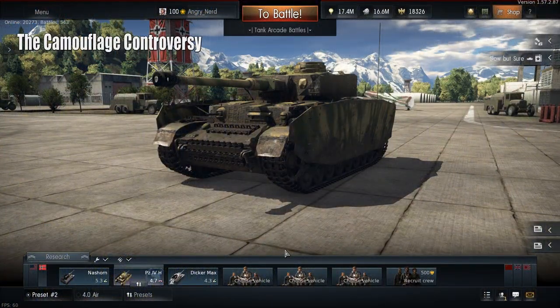Welcome back to War Thunder Ground Forces with the Angry Nerd. Today we're going to discuss the recent update with the camouflage controversy and the new add-on armor in the modifications.